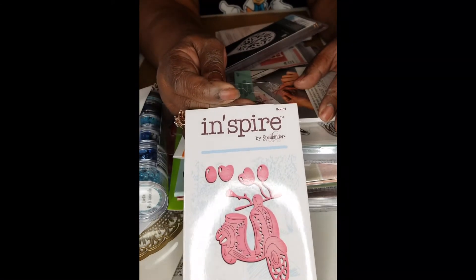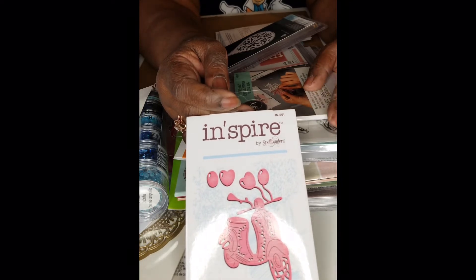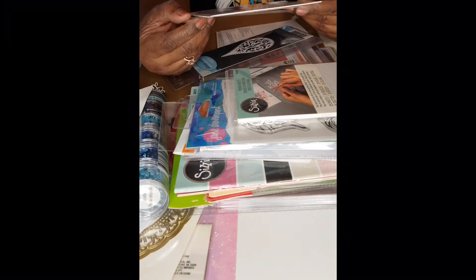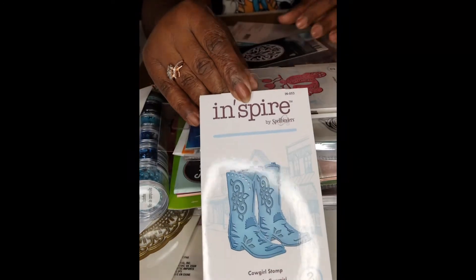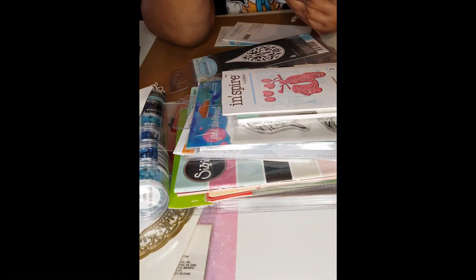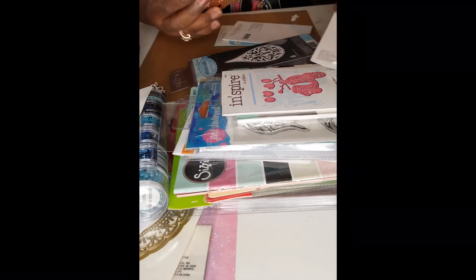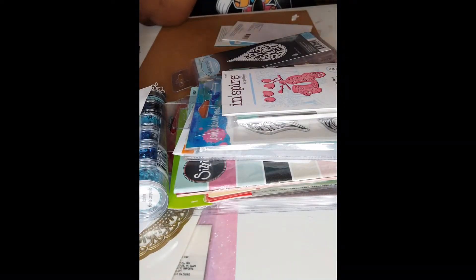This is also by Inspire, and I think I saw something similar in Tonic Studios with bunny rabbits. I got a bike now — this is two pieces, so I guess those heart balloons come with it. And who could manage crafting without a pair of cowboy boots? This is also Inspire by Spellbinders, two dies — and yes, it's two separate boots!